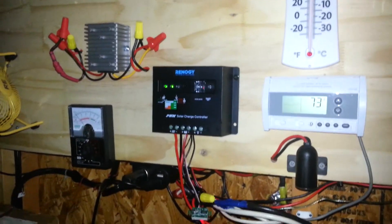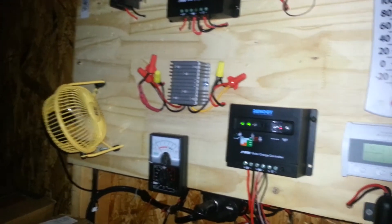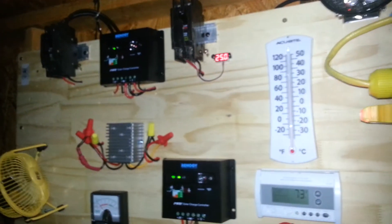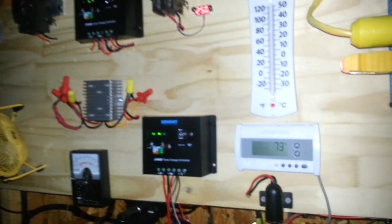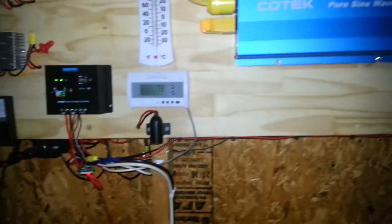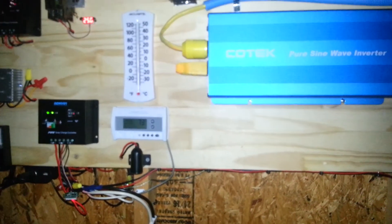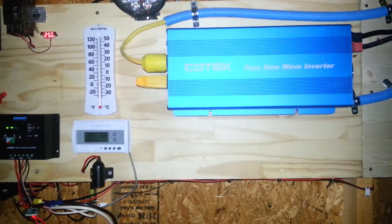Things are going very well inside my shed and I'm very excited. I'll keep you posted — next week I have a little surprise for you, and you're going to love what you see. Thanks for watching, this is Anthony saying have a great evening and catch you next time!